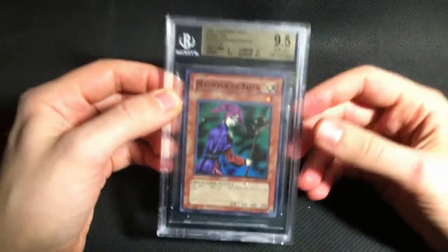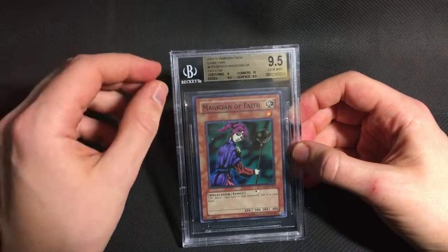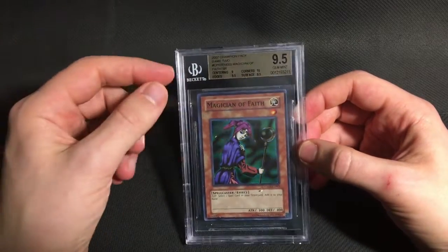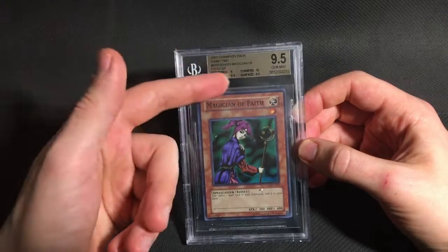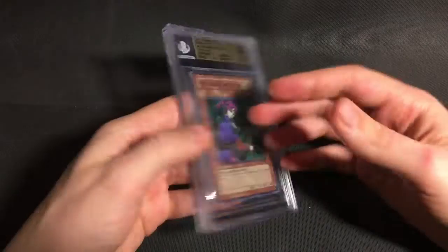And I sent one card from Champion Pack 2, which is this Magician of Faith. The sub grades are pretty much exactly as I expected. The card's pretty off-center, so it did get the 9 on centering. But apart from that, it was super, super clean, and the grade reflects that.